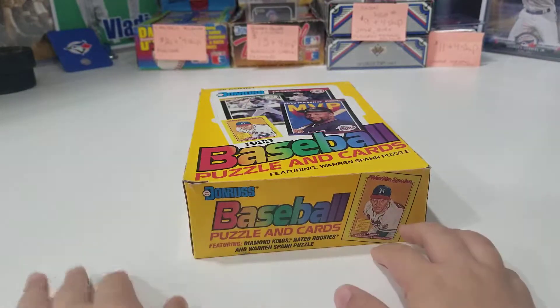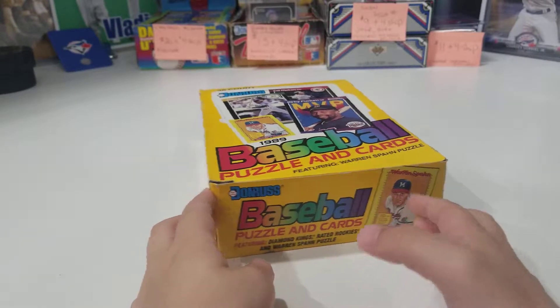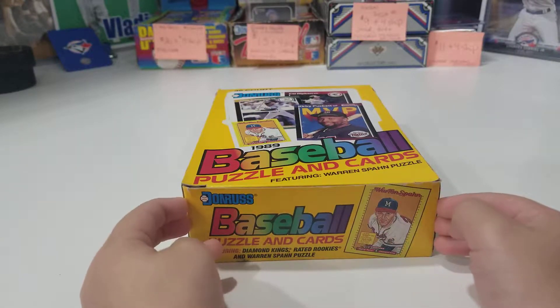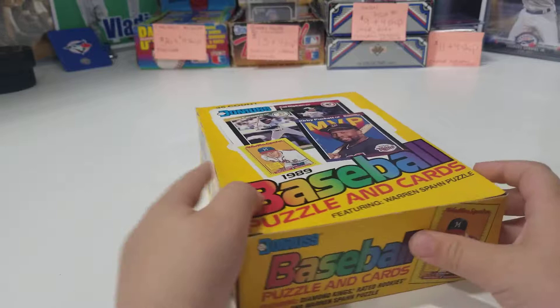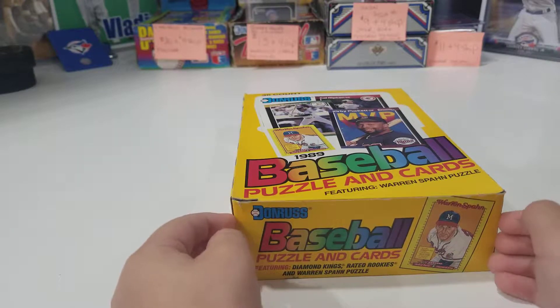Hey everybody, this is Chris and Xander from Urban Card Breaks. Today I have family over for a swim and some food. Xander thought it was quite interesting with the pack opening, so I thought I would do a quick little video with Xander here to get him interested in the hobby and open up a few packs of cards.